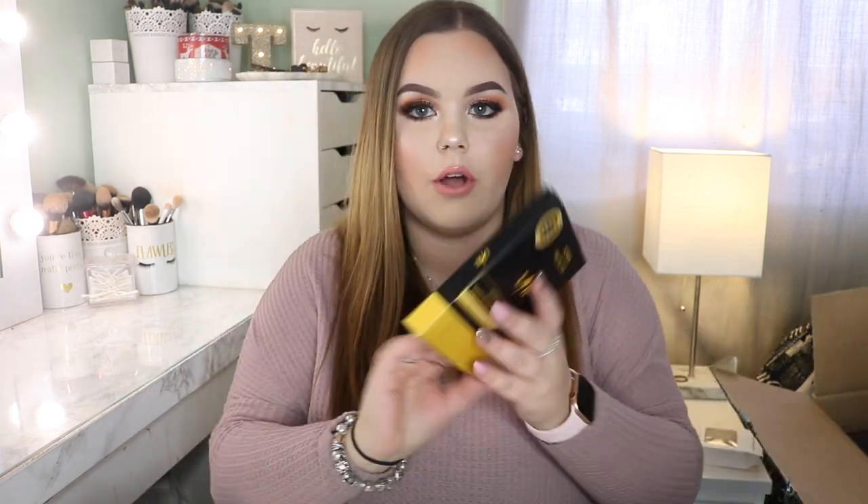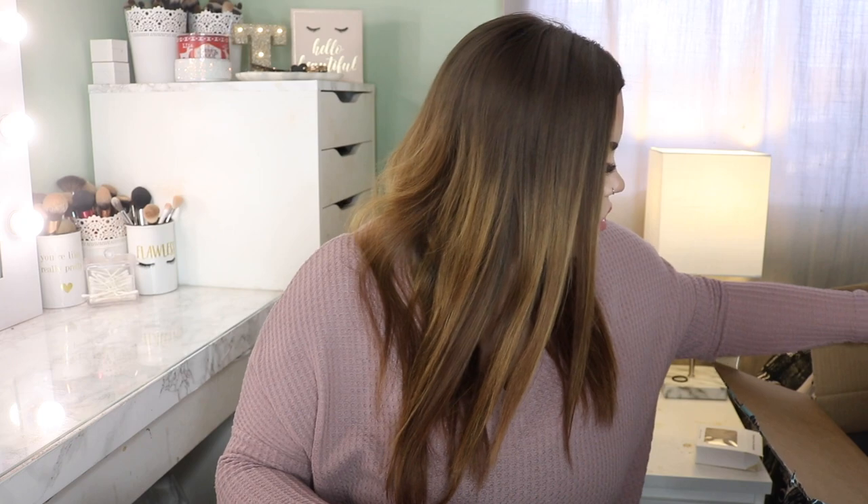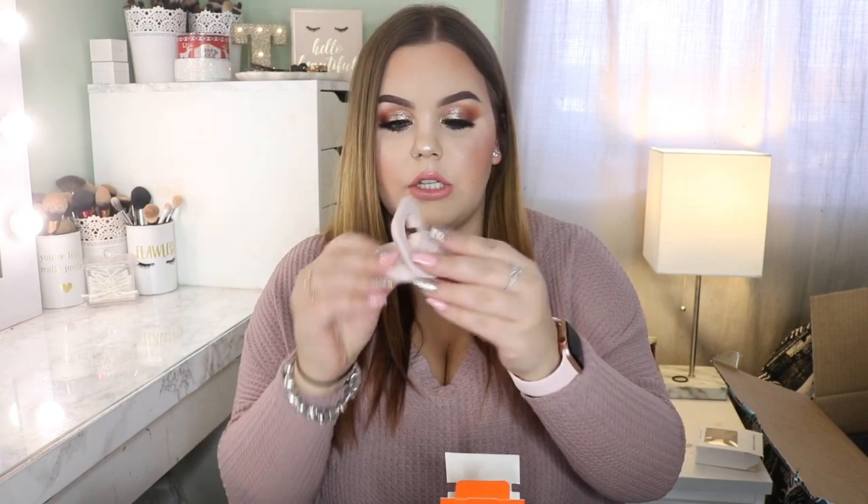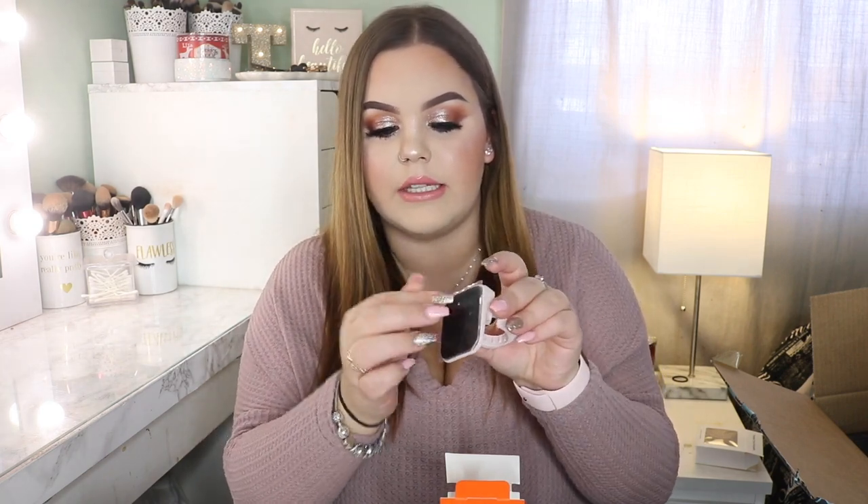For my Apple Watch I did get some screen protectors — this is by the brand LK. There's not really much to show, it's just plastic screen protectors. And then also for my watch I got a little charging stand — it's by the brand Spigeon, I think that's how you say it. It's an Apple Watch stand in pink sand. Very small. It has a little sticky part on the bottom so that you can stick it on your nightstand and it won't move.